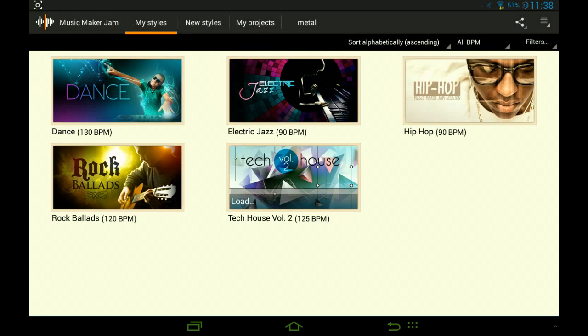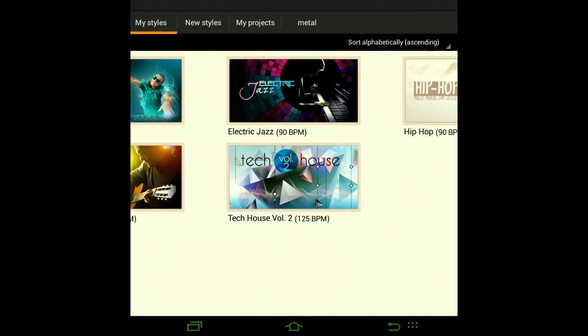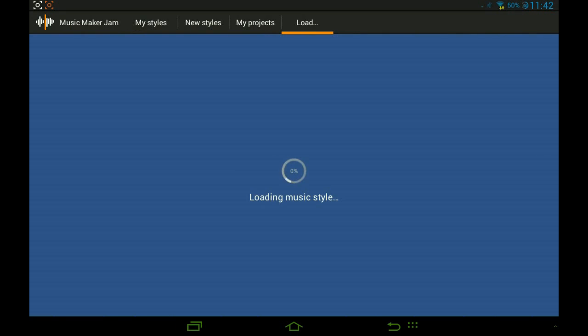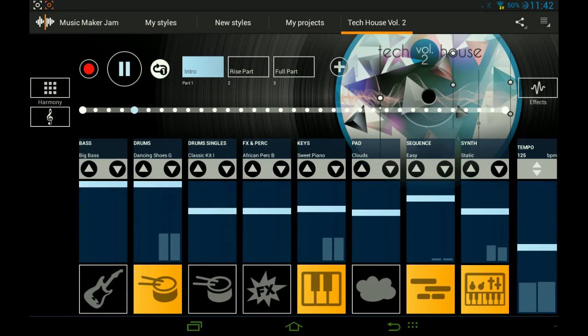Let it load and I will be back when it's finished loading. Okay, I'm back — this actually took three minutes. So we've got tech house now. You can press on it and you'll already have a sound installed, already made for you.